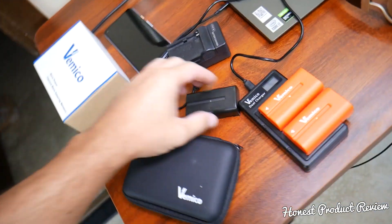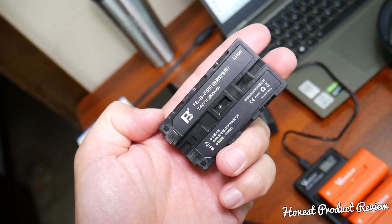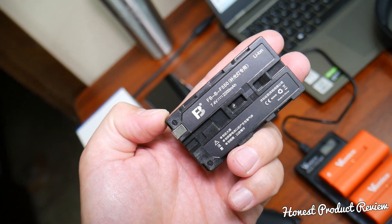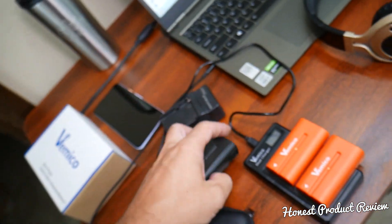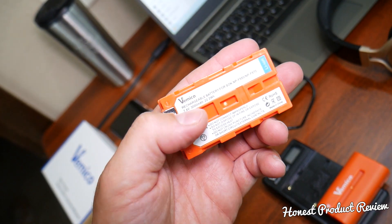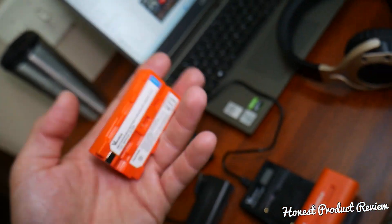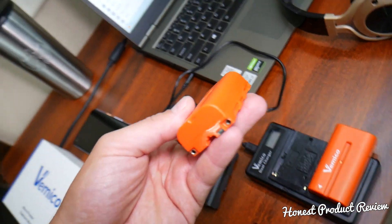We need the battery for our light, though you may use it for cameras and other things. The original one we got was the FB battery - 7.4 volts, 2,200 milliamp hours. The Vemico ones are 7.4 volts at 3,000 milliamp hours.